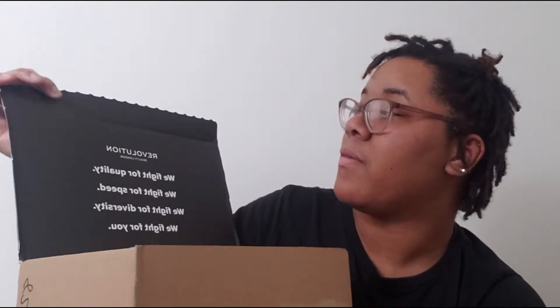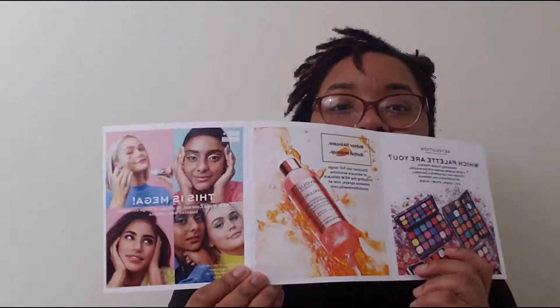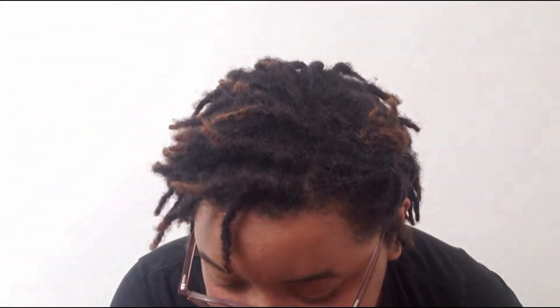Speed, we fight for diversity, we fight for you — Revolution Beauty London. Their product is really nice. So first I get this card that has my name on it: 'Simone, welcome to the revolution. Thank you for shopping with us, we hope this is the start of something beautiful.' Your delivery note is inside, so it tells me exactly what I got — 10 items for the price of $40.